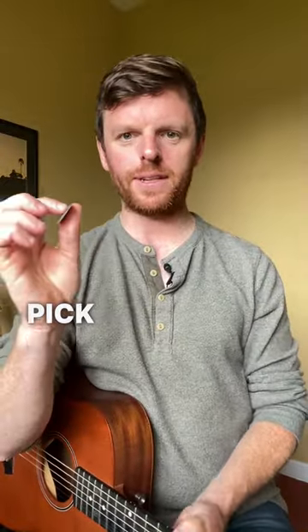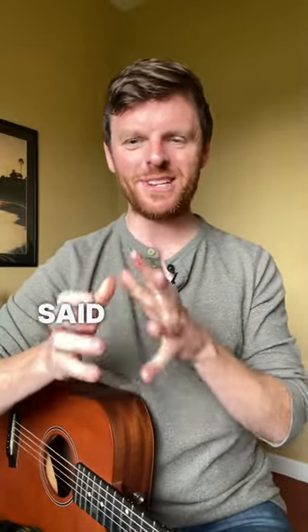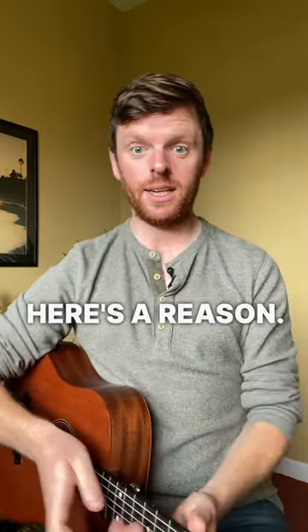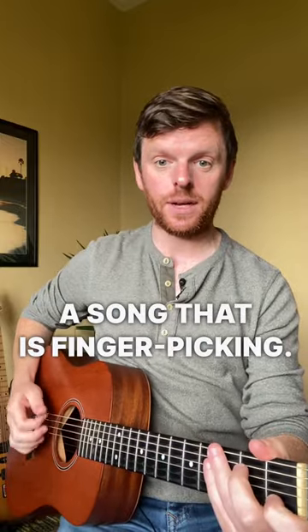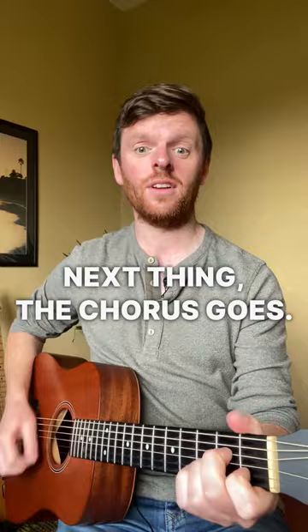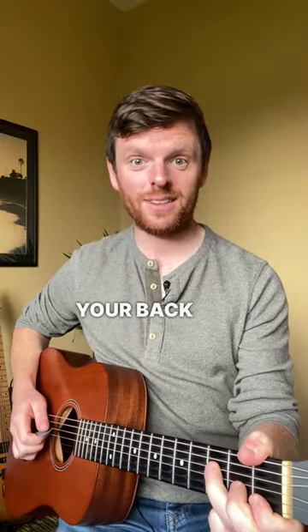Fingerpicking with the guitar pick — two terms you don't hear said too often together. First thing is, why would you ever want to do that? Here's a reason: if you're doing a song that is fingerpicking, let's say it's in a nice verse, then the chorus hits and all of a sudden you're back to this quiet fingerpicking.